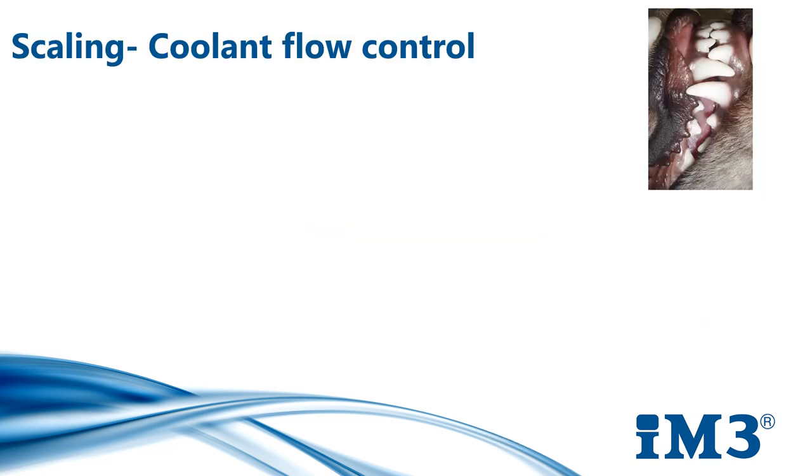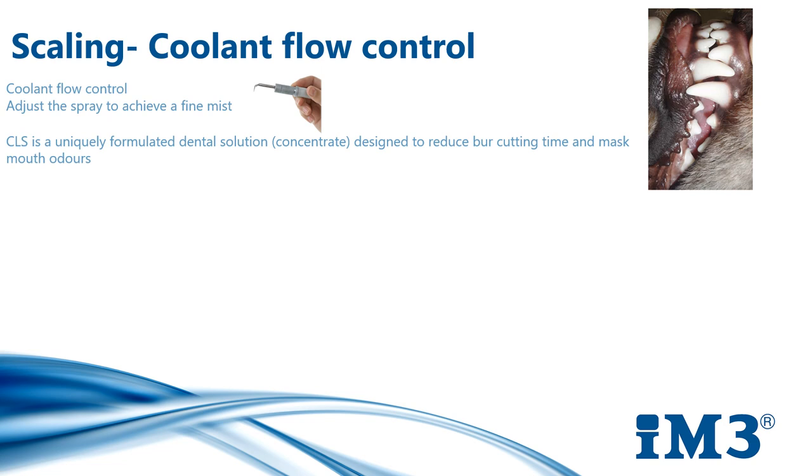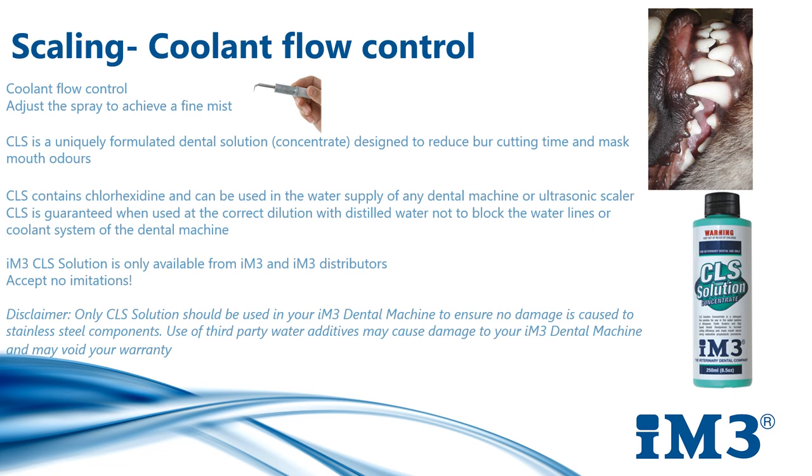It is important to use the coolant flow on your scaler control correctly. Adjust the spray control to achieve a fine mist. We recommend adding diluted CLS to your water supply on your dental machine. When CLS is used at the correct dilution with distilled water, it is guaranteed not to block the water lines or coolant system. CLS is a uniquely formulated dental solution containing chlorhexidine, designed to reduce burr cutting time and mask odours.